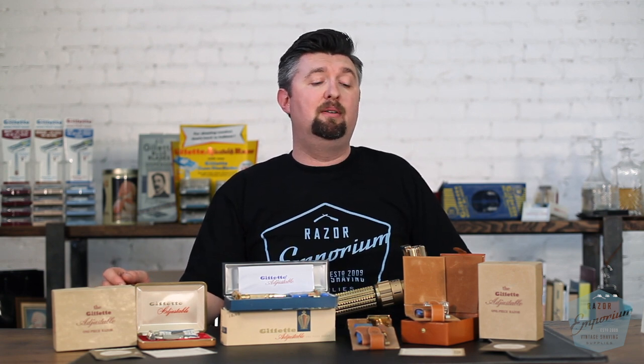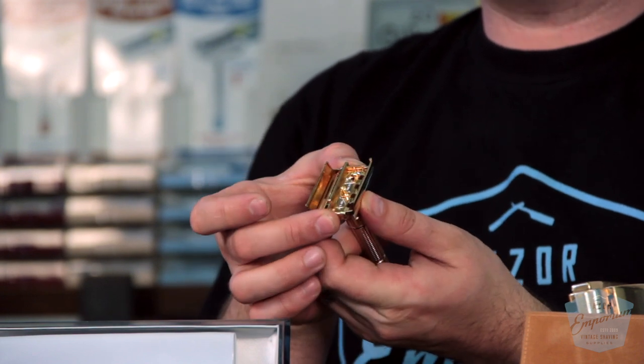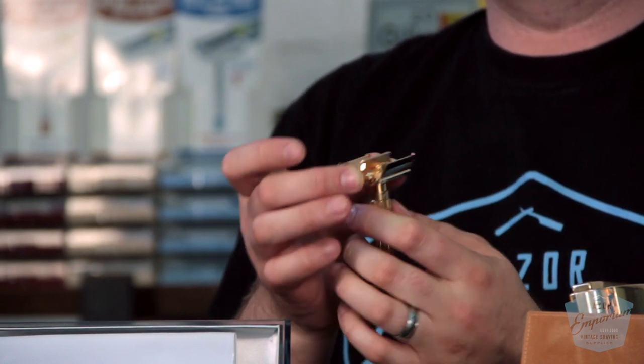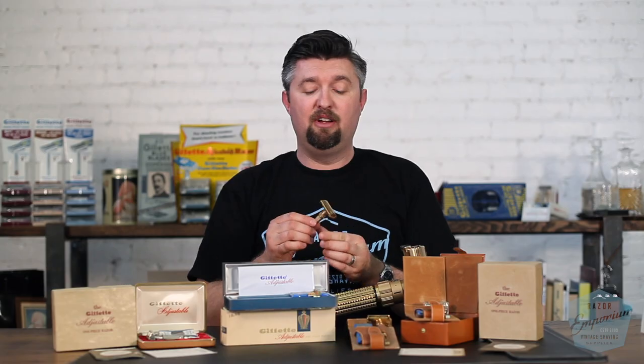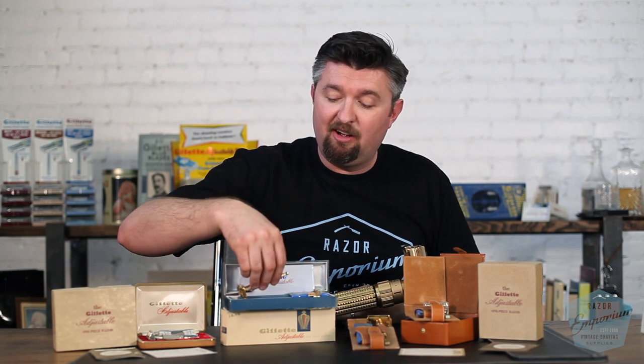This is some of the most prized possessions in the Razor Emporium collection, and we're so happy to have them. One flaw I will mention on the toggle: this adjustable design was abandoned — it was a piece in development for Gillette. They went more towards the Fat Boy and Slim design for a reason. If you kind of rack this back and forth, the guard, the doors, and the T-bar can get out of alignment and the whole thing gets cockeyed. A lot of customers who have us work on a toggle will always ask, 'Is that supposed to be that way?' And well, that's just the way they were designed — it was an evolution. By the time it got to the Fat Boy, they had the adjustment mechanism much better worked out. But that's part of the process.